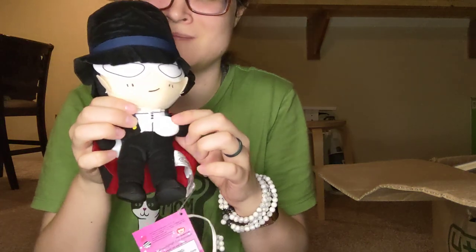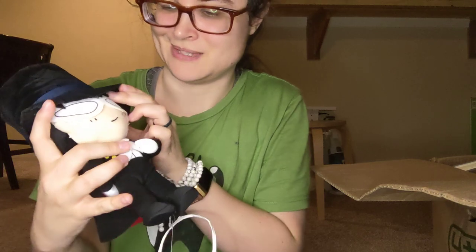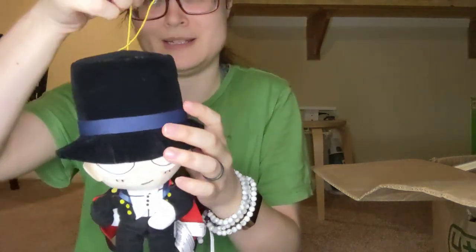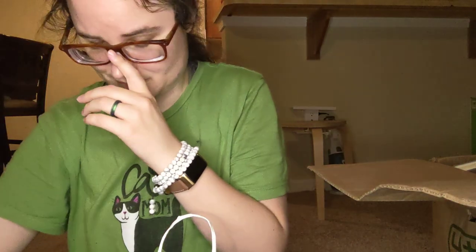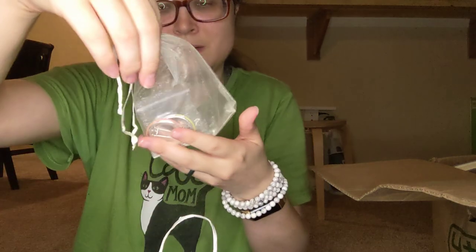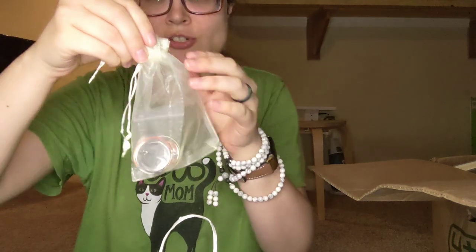He's got his hand here and then a hand behind him. And I guess he has a little thing he can hang by. So here's another thing — some pins and I think a charm.